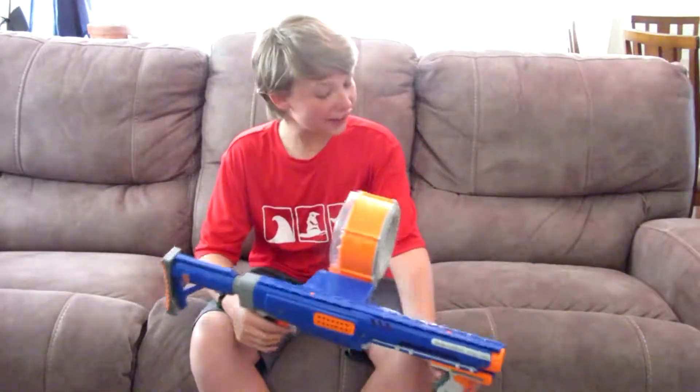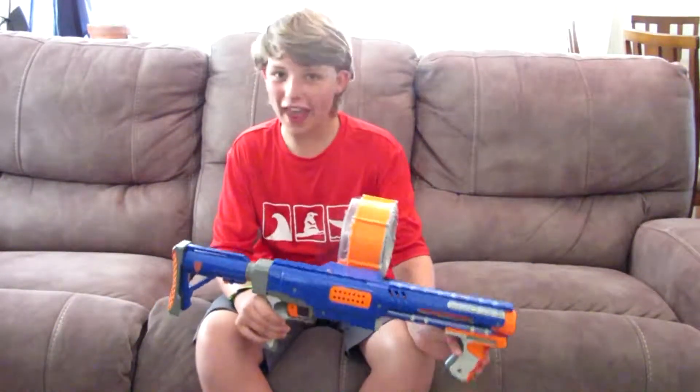Hey guys, it's Captain here, and today I'm going to be reviewing the Nerf N-Strike Raider.